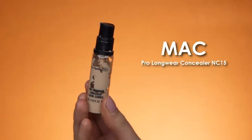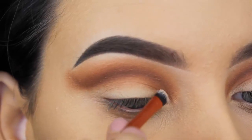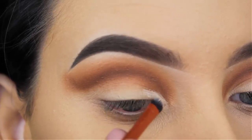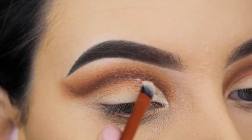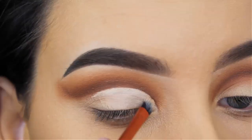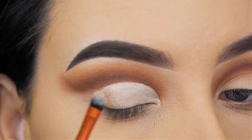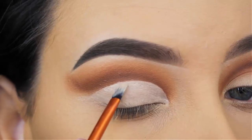Now I'm going in with the MAC Pro Longwear Concealer in the shade NC15, and I'm going to apply this all over the eyelid and also straight underneath that crease line. That's why I said don't worry if the eyeshadow comes on your eyelid, because we will clean it up right now. I'm using a Real Techniques brush — this isn't meant for concealer as far as I know, but I really like to use this for carving out that cut crease.